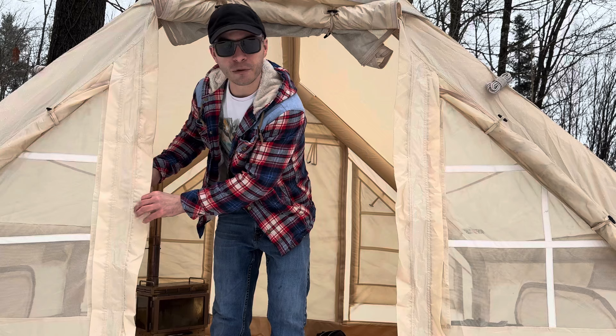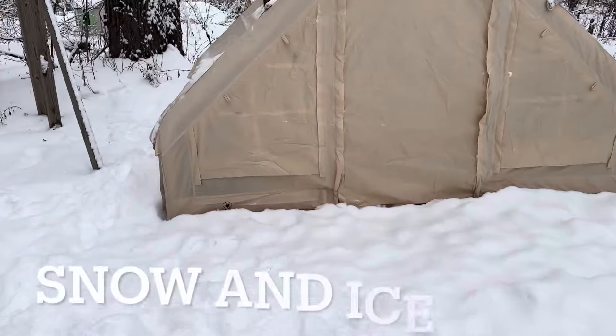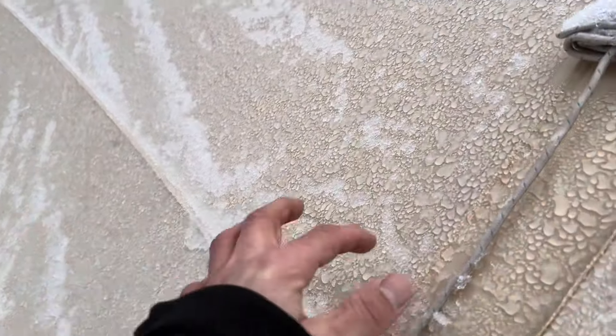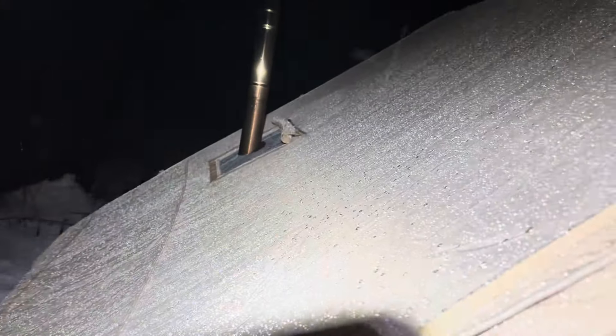This tent is made out of an oxford PU coated fabric. The fabric seems nice but I do have an issue with the seams. I've had this tent in a snowstorm, an ice storm, and a rainstorm, so let's look at all three starting with the snowstorm. We got about four inches of snow last night and then some freezing rain — the tent is still pretty darn solid. There's some snow inside but that's from the stove jack. The rest of it looks dry, I don't see water anywhere else.